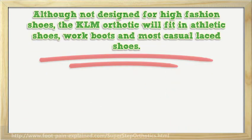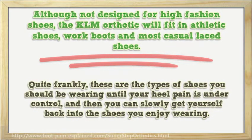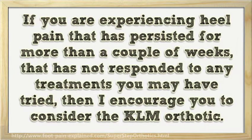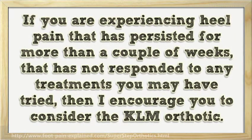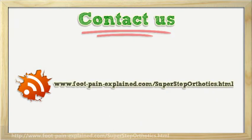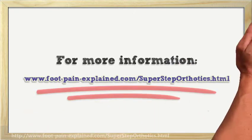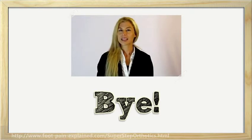Although not designed for high fashion shoes, the KLM orthotic will fit in athletic shoes, work boots, and most casual lace shoes. Quite frankly, these are the types of shoes you should be wearing until your heel pain is under control, and then you can slowly get yourself back into the shoes you enjoy wearing. If you are experiencing heel pain that has persisted for more than a couple of weeks and has not responded to any treatments you may have tried, then I encourage you to consider the KLM orthotic. The orthotic is reasonably priced and comes with a 60-day money-back guarantee. Hope you found it useful — for more information, please click the link in the description.